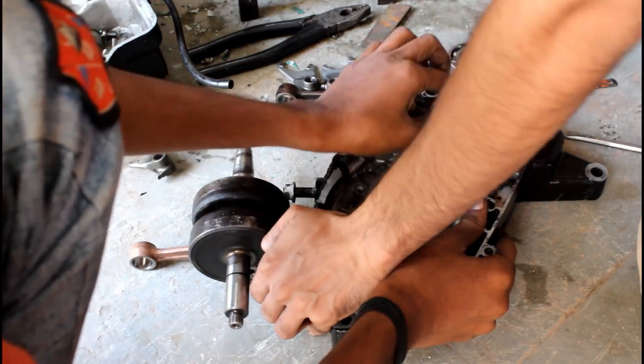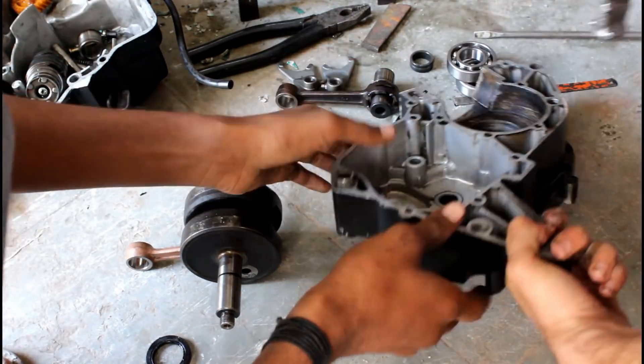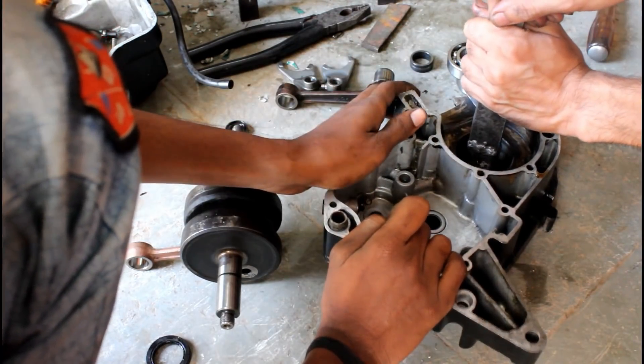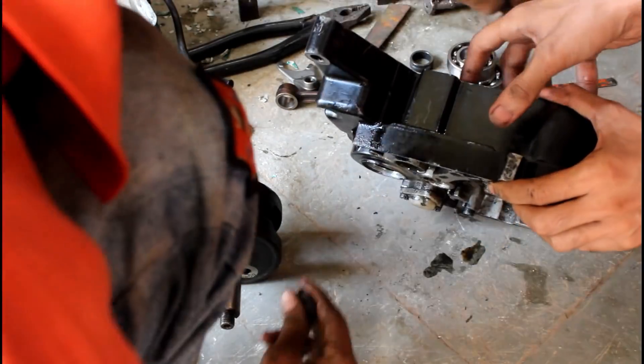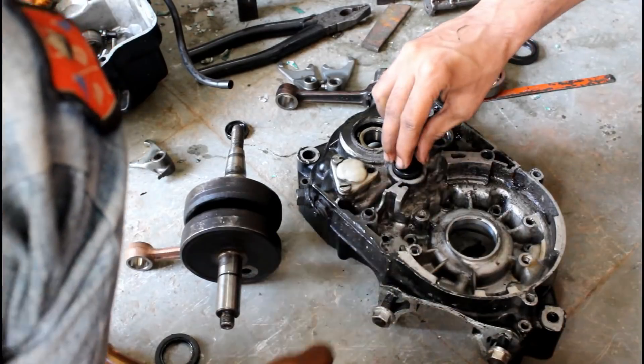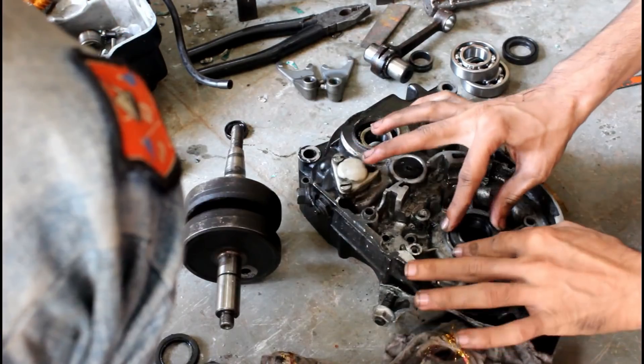This is a very good time to replace your oil seals. Though they are not bad, I am replacing all of them because, for example, after six months if one of your oil seals gets bad, you have to completely disassemble and do all these things. So while you're at it and can easily access them, my suggestion would be to replace all of them.